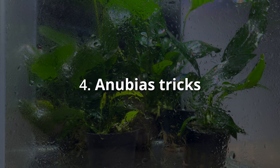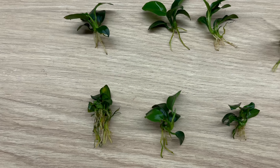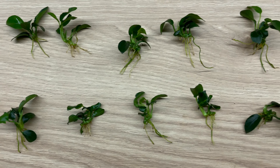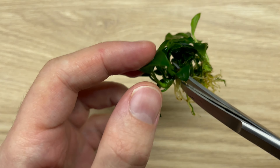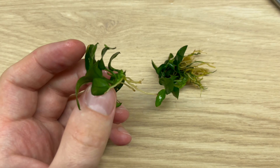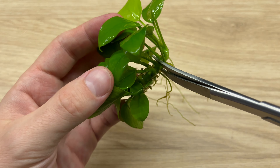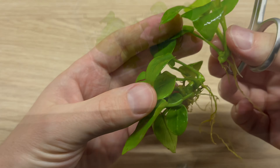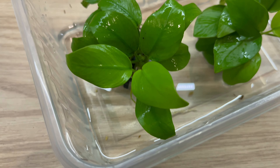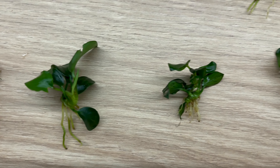And now I just have to mention some tricks that you can do with anubias. First of all, those plants are very easy to propagate. If you want to do it, you can cut the rhizome into smaller sections and grow them into new plants over time. It is very easy to do and I have a full video about this waiting for you already. Those are the results that you can get at zero cost. So go watch that video after you are done with this one.